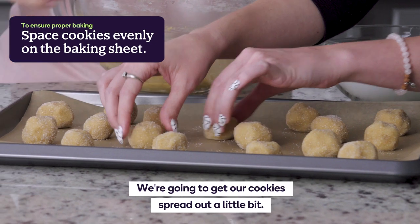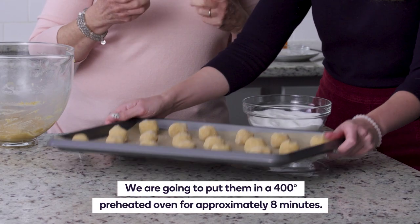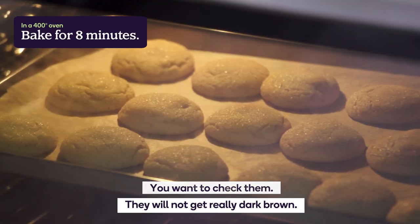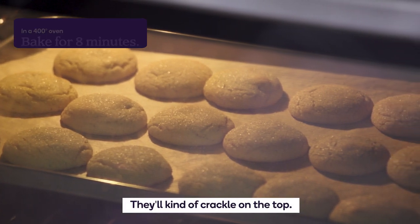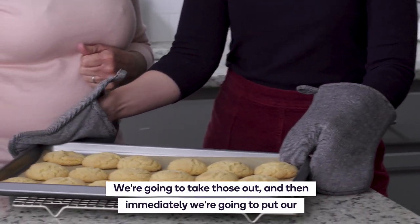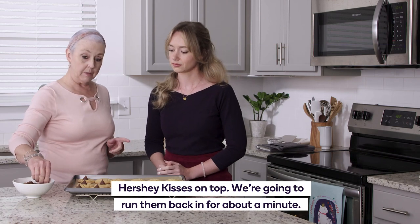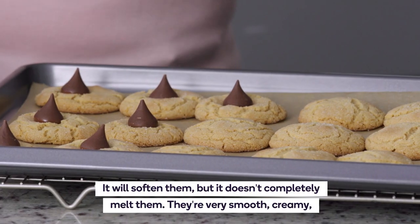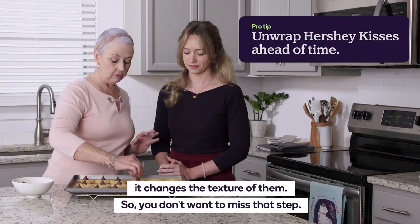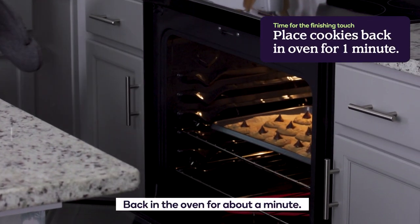We're going to spread the cookies out and put them in a 400-degree preheated oven for approximately eight minutes. Check them — they will not get really dark brown, they'll kind of crackle on the top. Those are done — they look good! We're going to take those out and immediately put our Hershey Kisses on top, then run them back in for about a minute. It will soften them but doesn't completely melt them — very smooth and creamy, changes the texture. You don't want to miss that step.